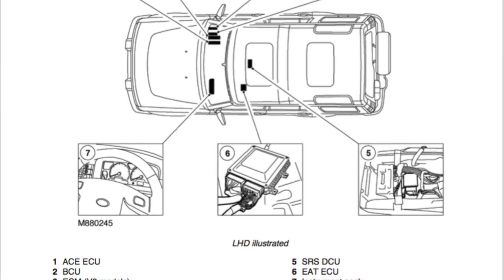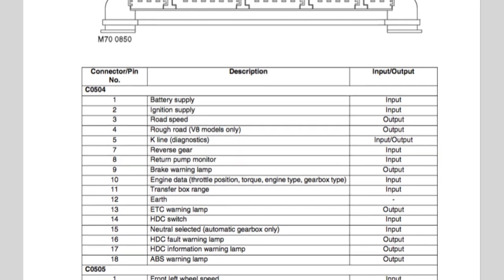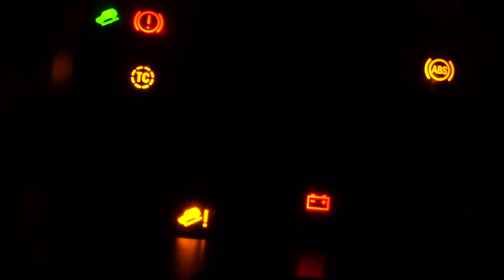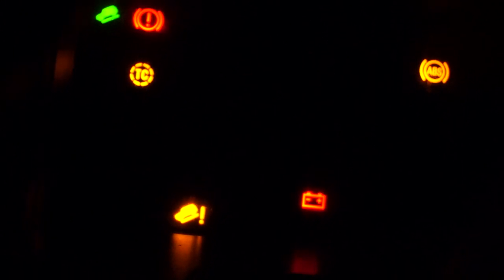The ECUs do share information and they are sometimes dependent on each other. So if you have a wheel speed sensor go out, for instance, it will affect other systems and they will kick up a fault code. Maybe it will keep the vehicle running, but it will give you a fair amount of warning lights.